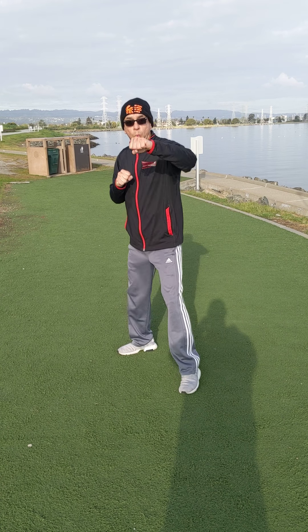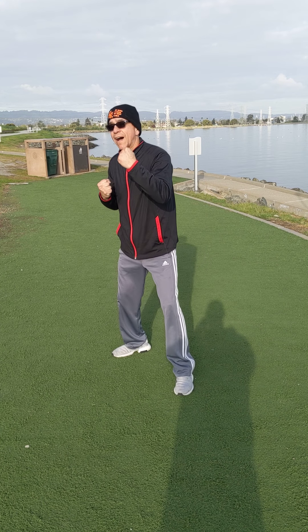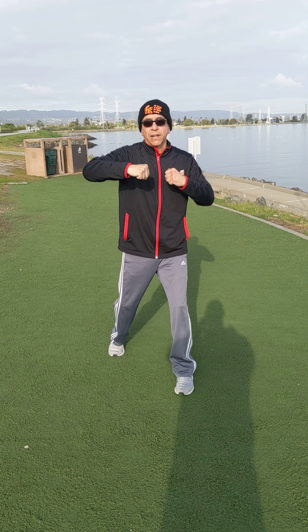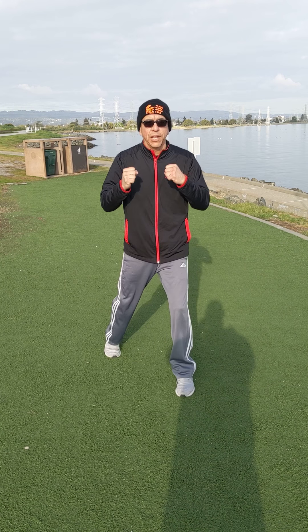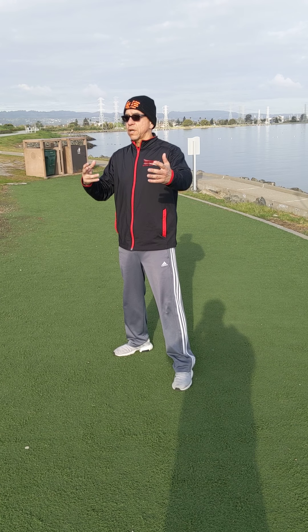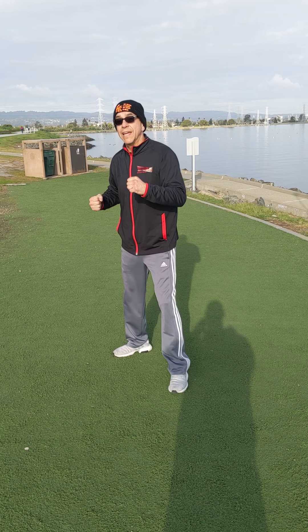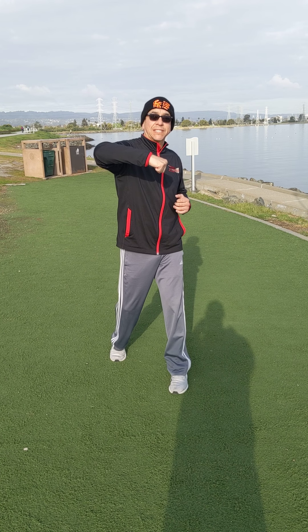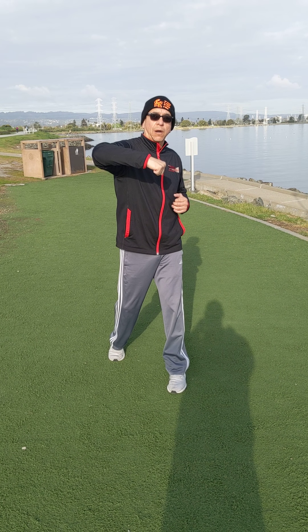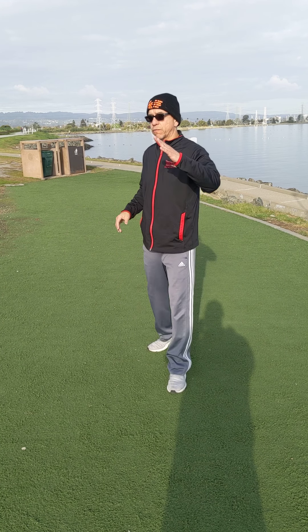On that six, make sure you're turning your hip. A one is a jab, a two is a cross, a three is a hook, a four is a right uppercut, a five is a left uppercut, and a six is a right hook. Remember your defense — we can include it into all these punches.